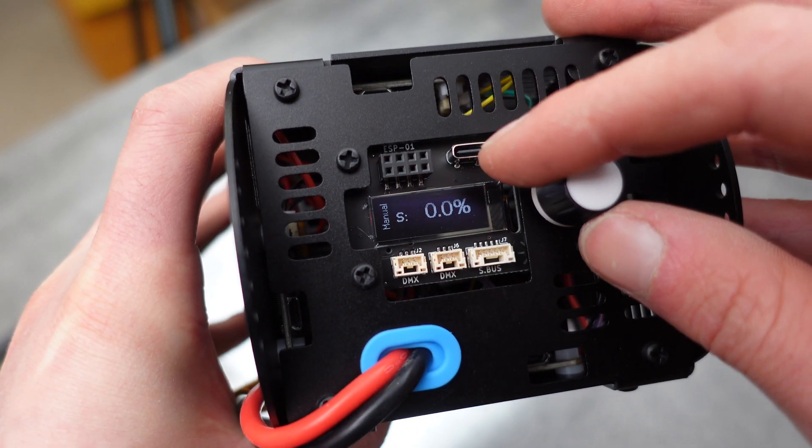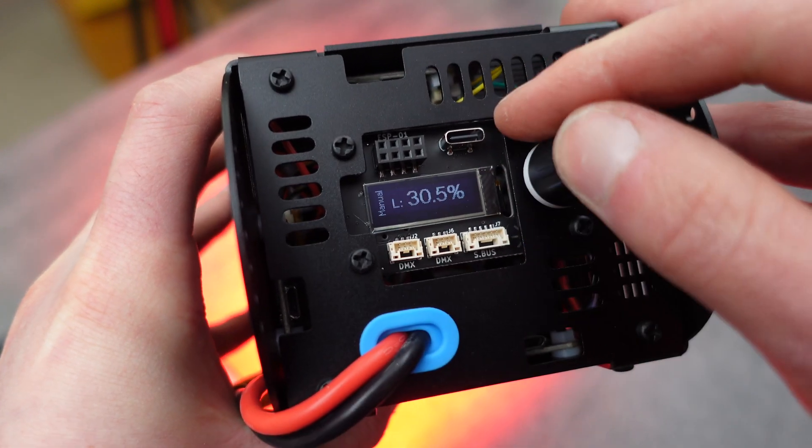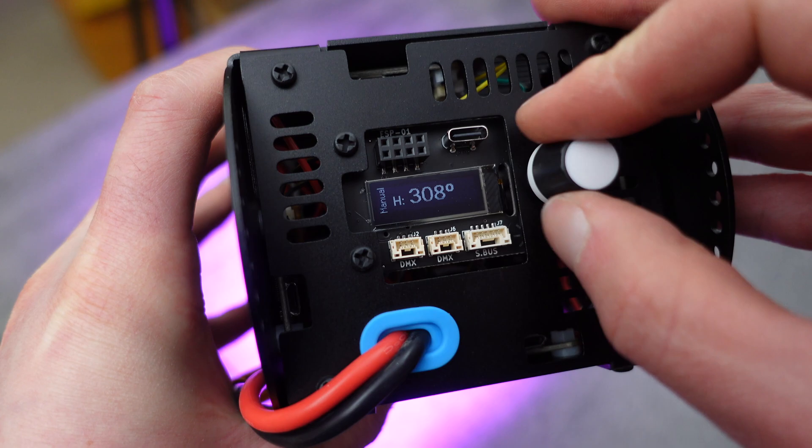For the pure RGB colors, turn the saturation all the way up and then cycle through to hue and you'll have all the colors of the rainbow.